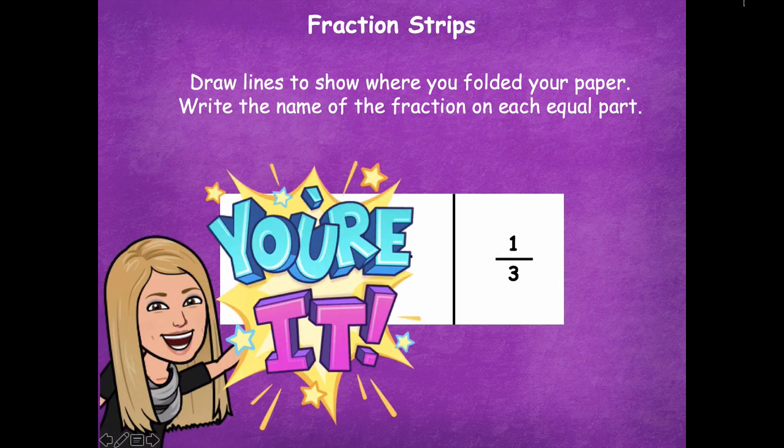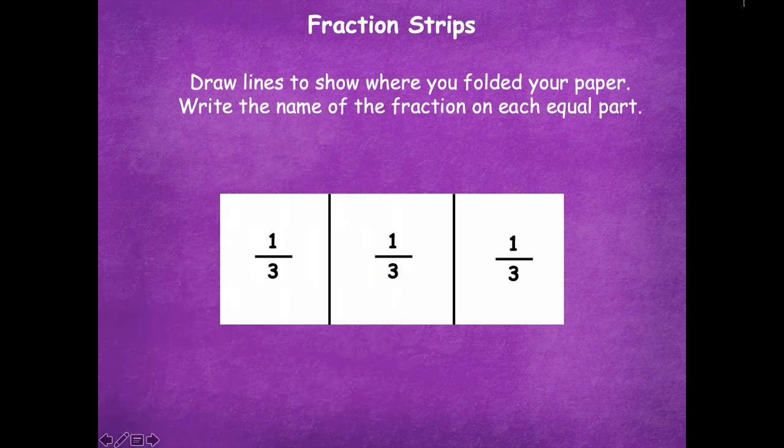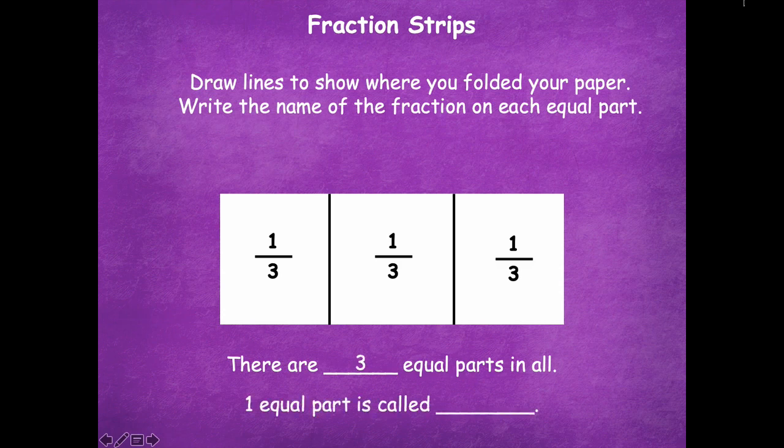Draw your lines where you folded the paper and write the name of the fraction on each equal part. Pause the video, complete this step, then click play. There are three equal parts in all, and one equal part is called one third.